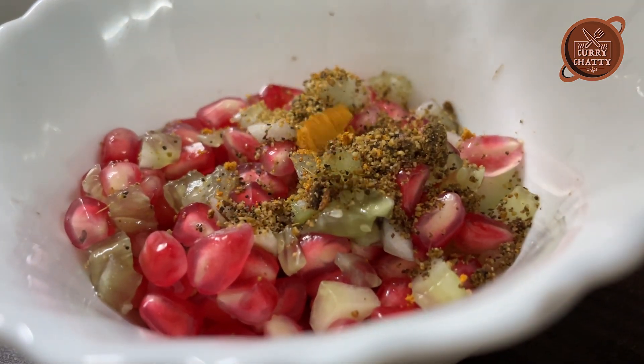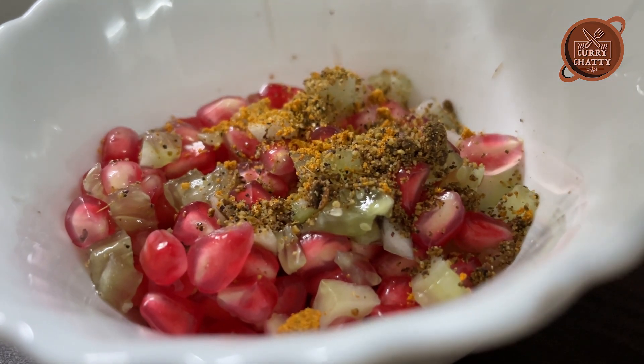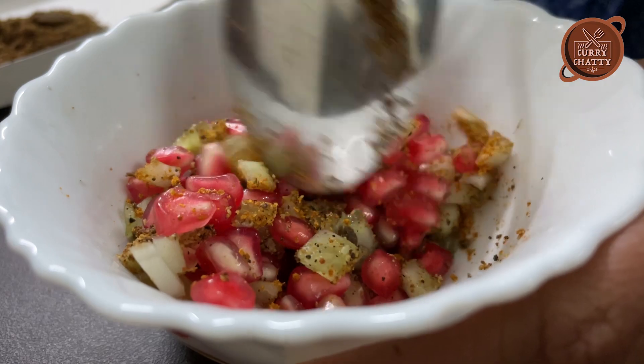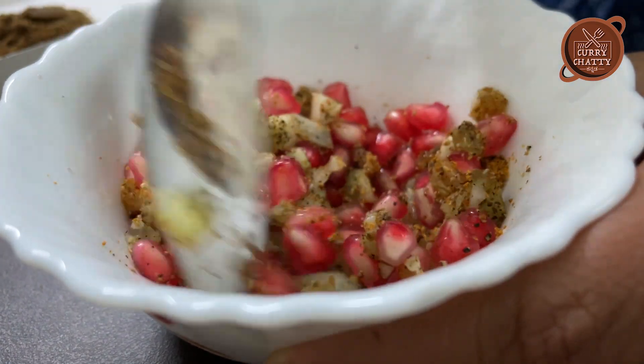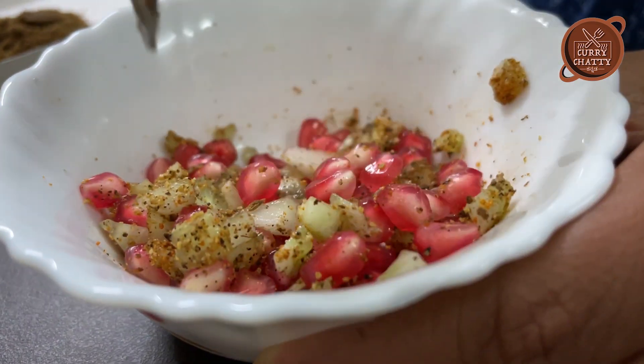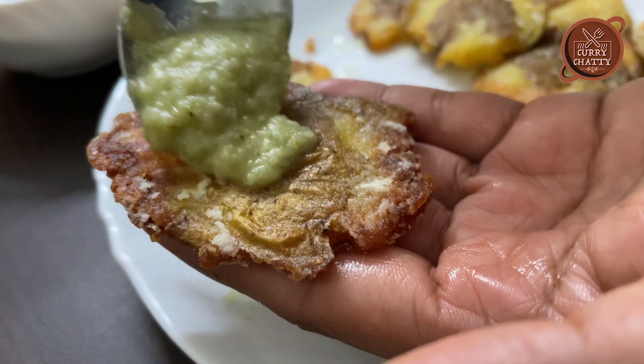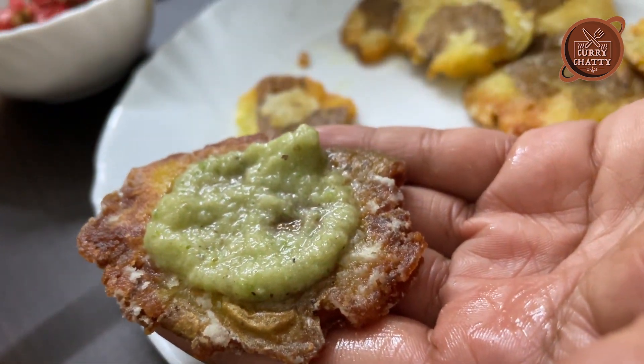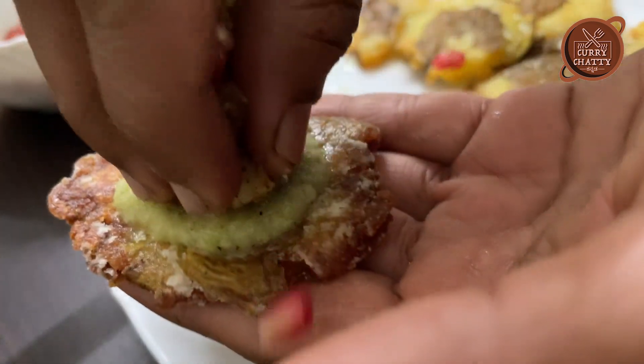Let's mix it. Let's fry it with chutney and pomegranate.